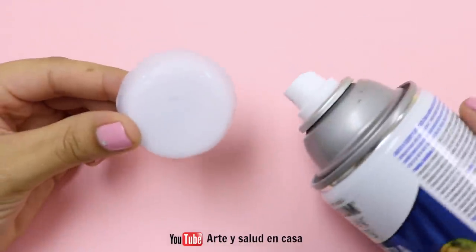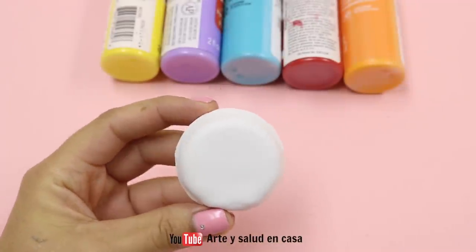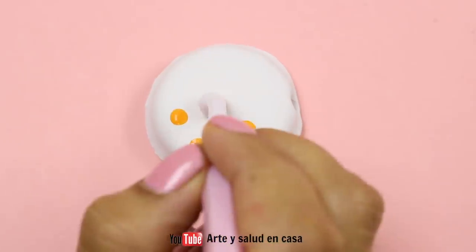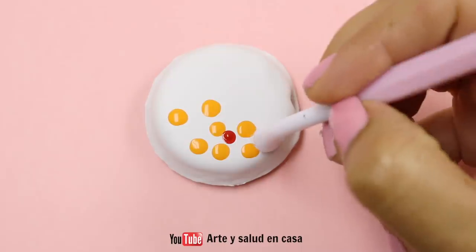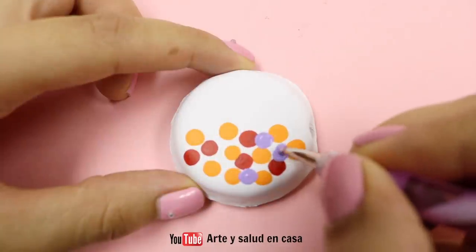This step is optional, but I'm going to use some white spray paint to give it a matte finish because I'm going to be using some acrylic paint. Now I'm going to use acrylic paint to make random dots from the half down, using different colors to make it look really colorful so that they look like gumballs in a gumball machine.